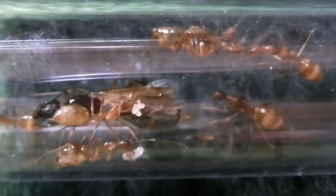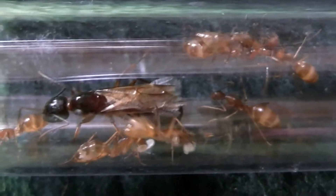I put a little dead fly in for them there and a tiny droplet of honey water or sugar water. You can see the eggs there quite clearly.